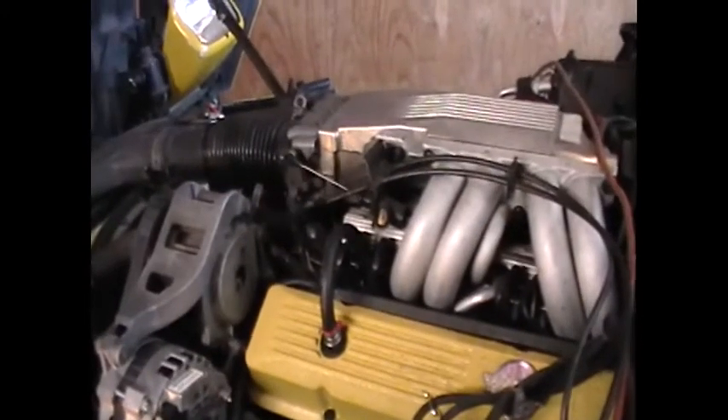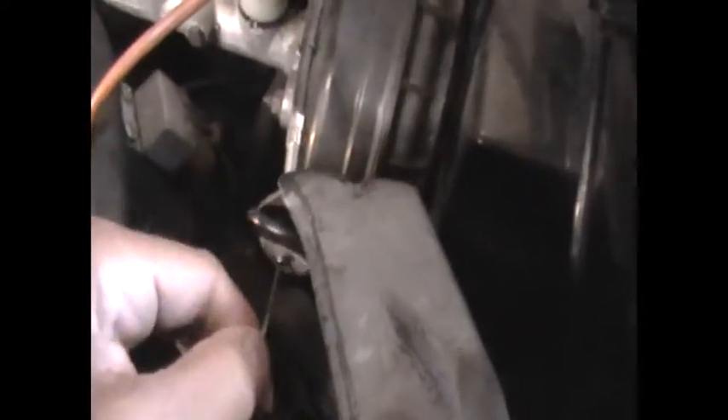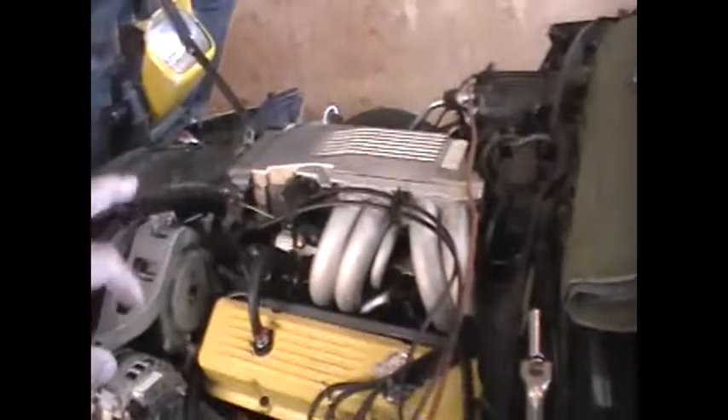Once it started firing up, I went ahead and used the cruise control servo right here — pulled this little thing back, and that actually actuates the throttle. See how that's moving back and forth? That's just by pulling this right here. So you don't have to have stretch-armstrong arms to reach over there and give the throttle while you're reaching in here and turning the key. That's another helpful hint on getting this car started.